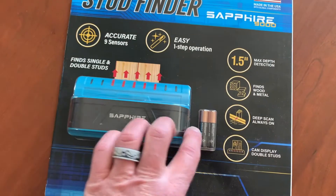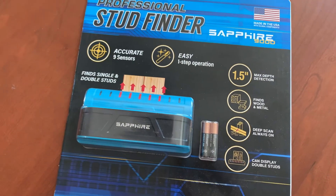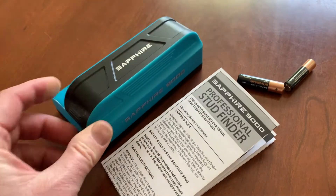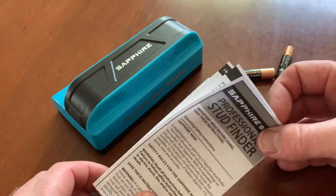Alright, enough of our packaging overview. Let's go ahead and unbox this thing and get it set up. It's battery operated, so we'll pop the batteries in and get started. Out of the box, here is everything it comes with: the main unit, two AAA batteries that we're going to insert, and an instruction manual.